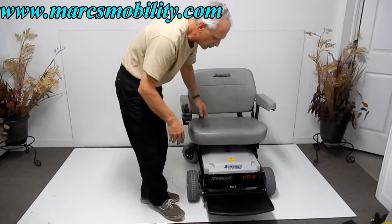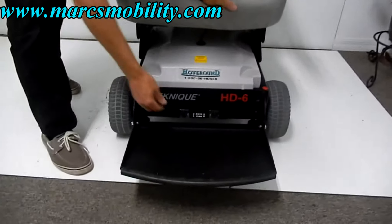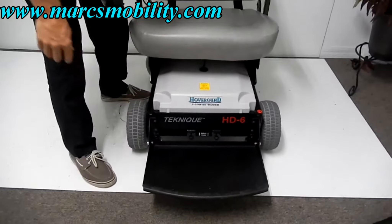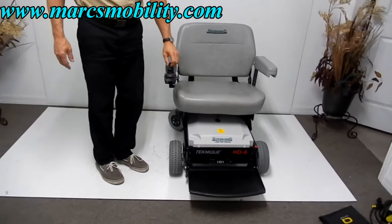If you need to put this chair in neutral, there are two levers — you can see them right here. To do so, make sure the power is off, then push the levers down on both sides. You can see the knobs right there, and now your chair is in neutral. Put the levers back up, turn your power back on, and you're back in gear.